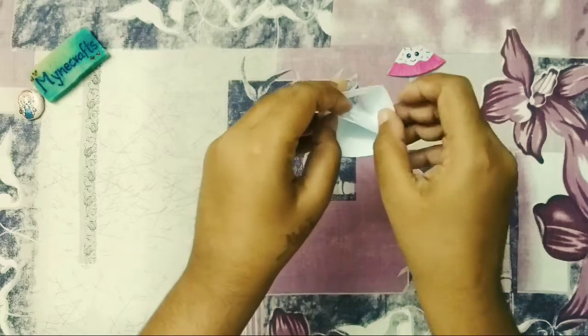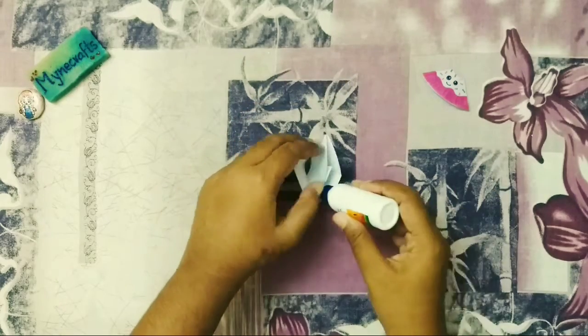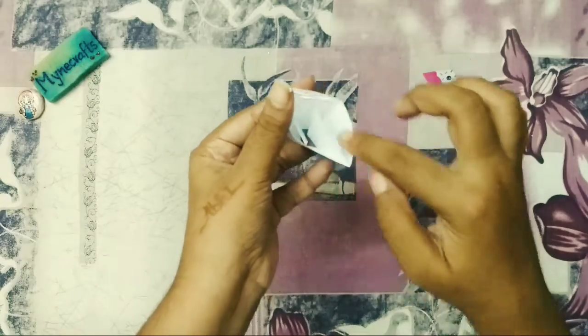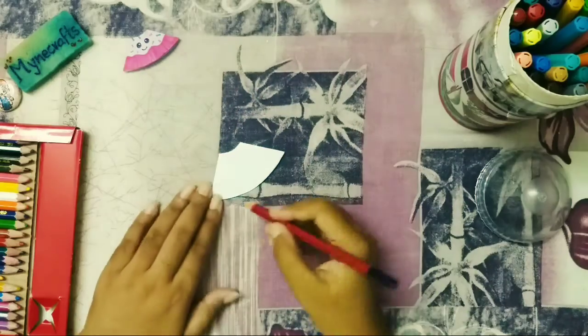I'll add these two papers for this one. I'll add the bookmark for this one and add this to it by the bookmark. You can add it, but not too much. Now I'll add the text. I'll set the bookmark for this one.